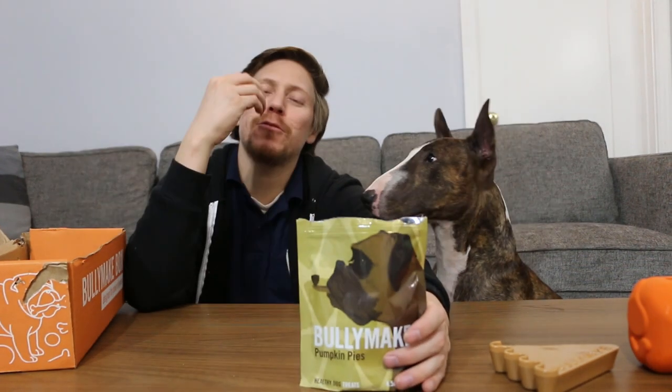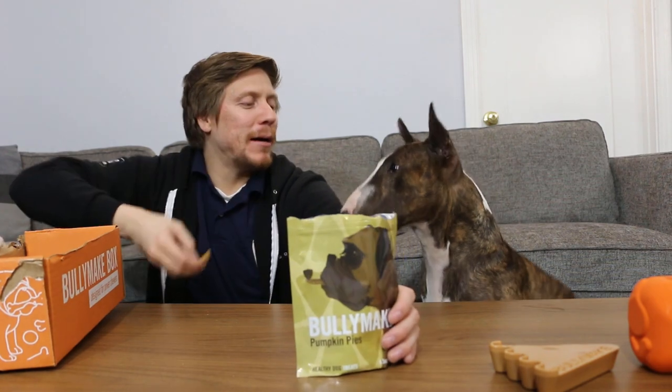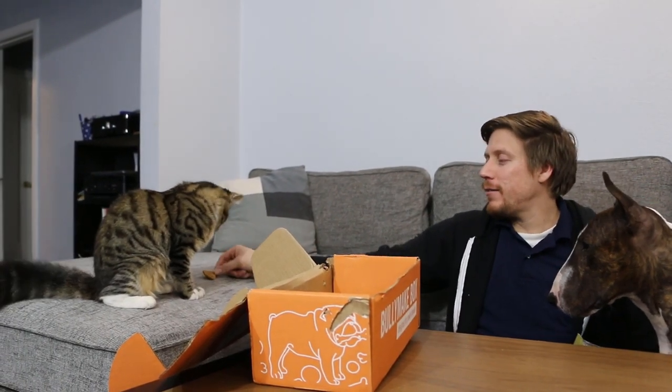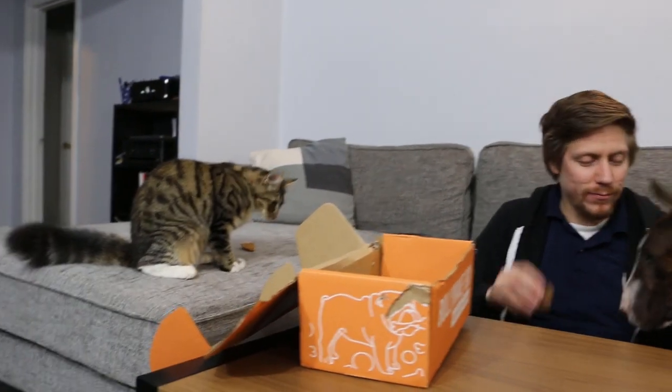It actually smells like actual pumpkin pie, which is freaking crazy. Look at it. You got a cat in here too — if you see the cat, don't mind the cat. Her name is Winery, I just called her cat out of bad habit. Odin, you want one? There you go. You want another one? Alright, one more buddy. So he loves treats as usual.